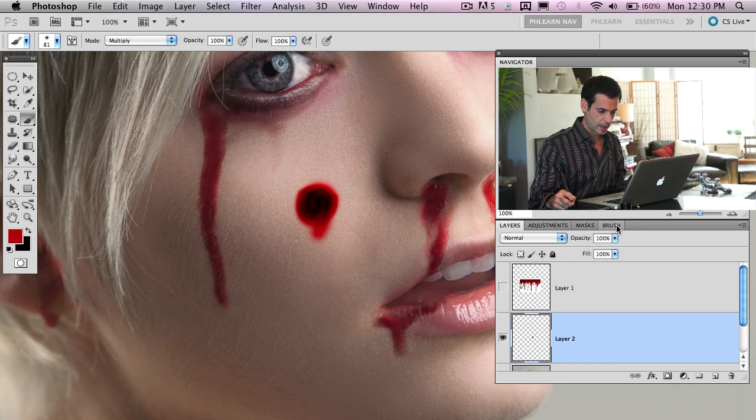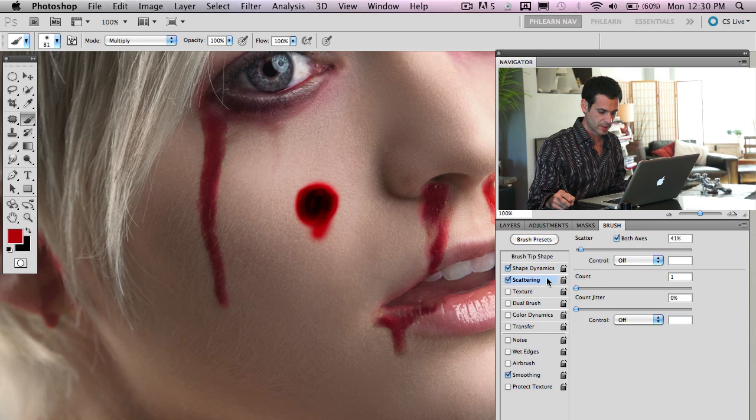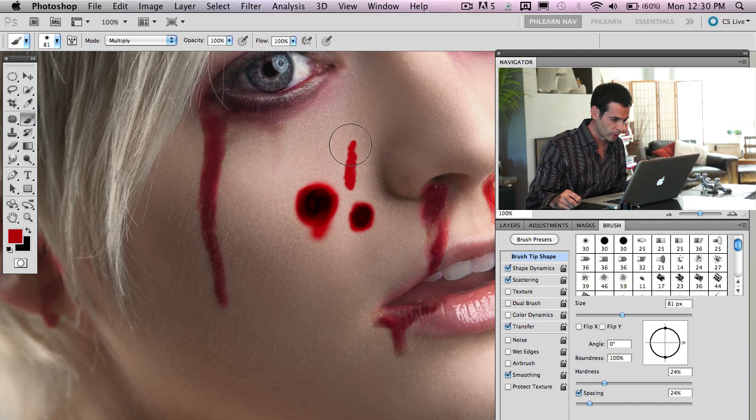Go into your brush menu and turn on shape dynamics — turn up size jitter. Also turn up scattering, give it a little bit of scattering, and turn on some opacity jitter as well. As you paint around now, it's a little bit more wonky, not as controlled. Then back in your brush tip shape, bring your hardness up a little bit. Now we're getting something that looks more like blood flowing on the skin.